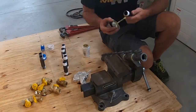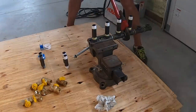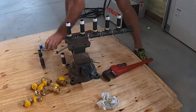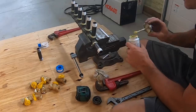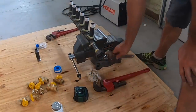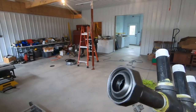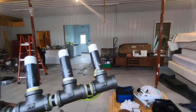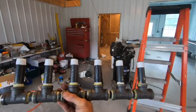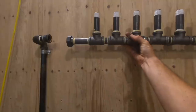So once we get this done, we'll go ahead and mount it on the wall. I got my union put on the end here — just got to make sure that's nice and clean when you put it together. Then I'll come off the end right here with another one, but I don't know how far away from the wall I am, so I might have to put a 90 and turn it. But this is going to go right there, and then all my gas lines will come off of it.